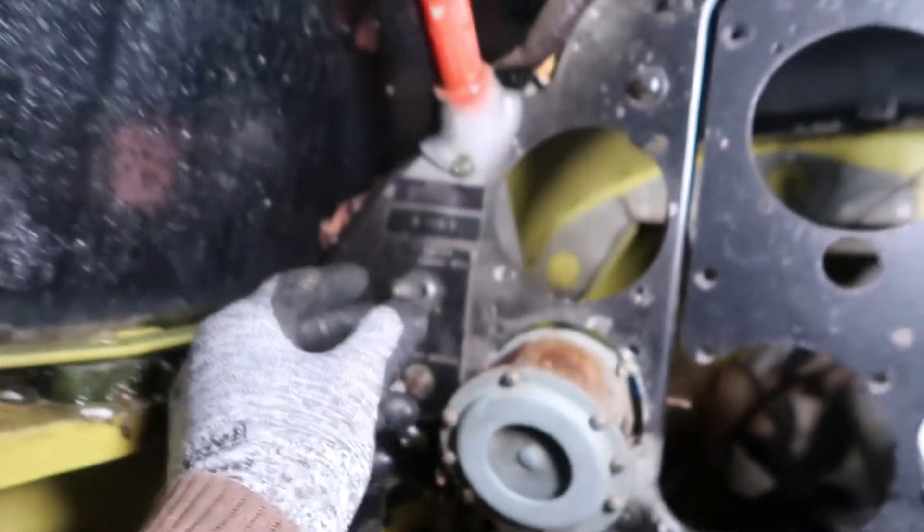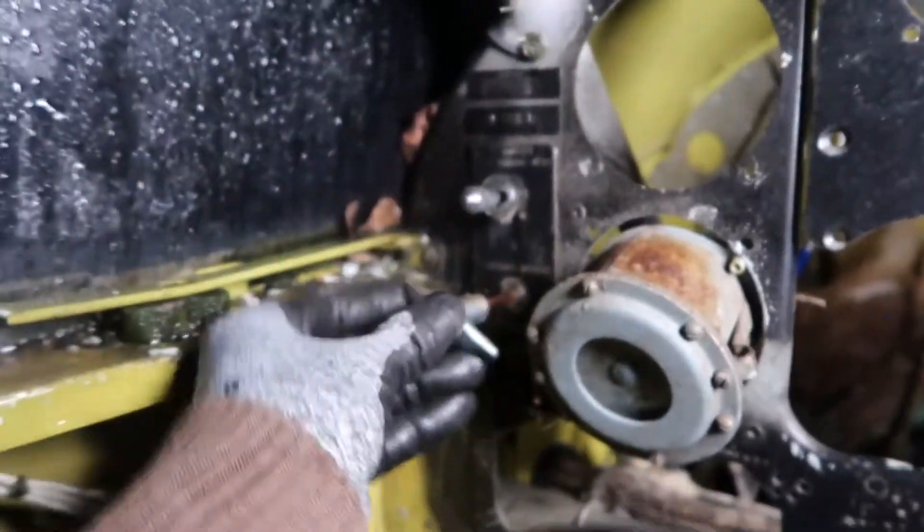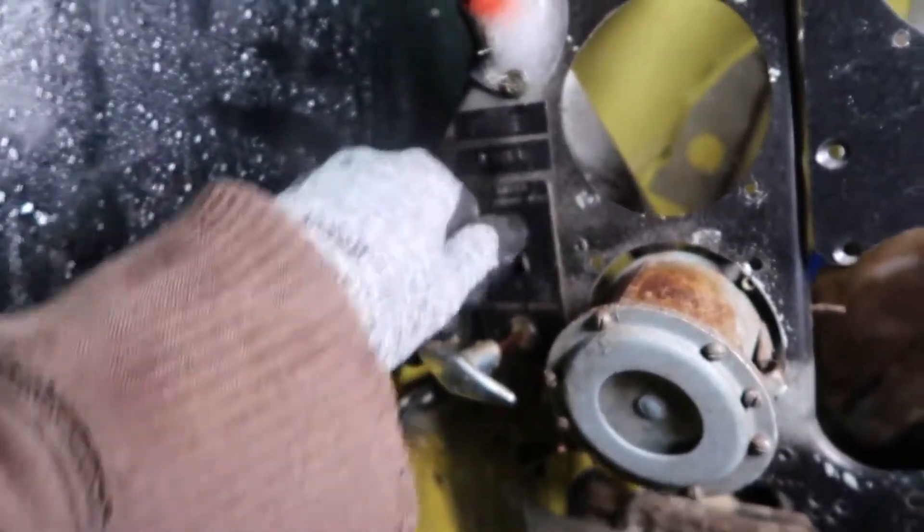We're taking off, here we go. Starter, engine start — the parking brake is stuck. Wait a minute, all right, there we go.